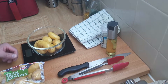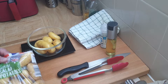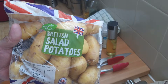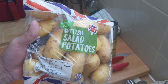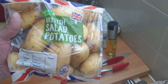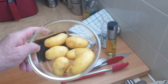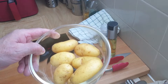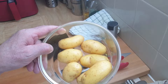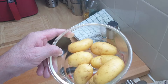This afternoon I'm going to be making some potato wedges using these Albi British Salad Potatoes. They're 95p for one kilogram at the moment. In this bowl I've got 332 grams — about a third of a packet — which is about 27p's worth. It will probably do two people.